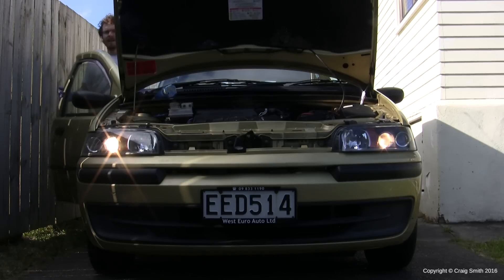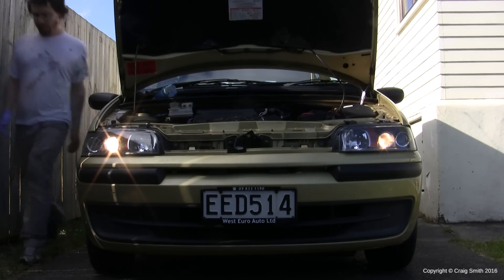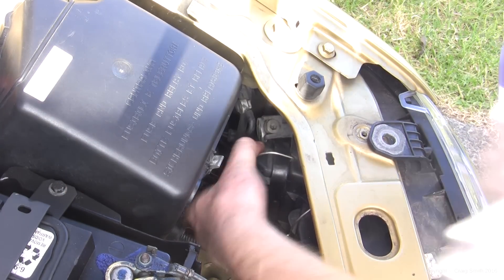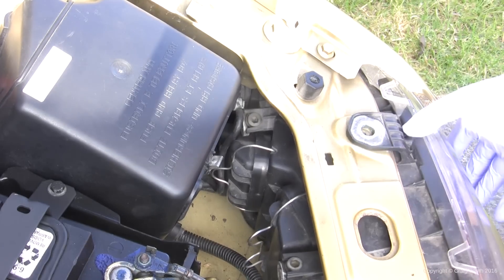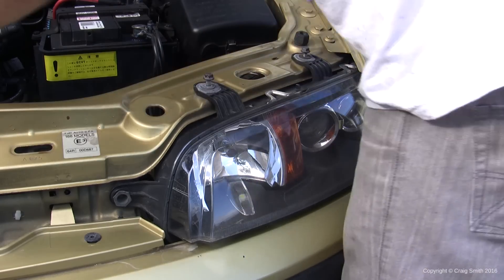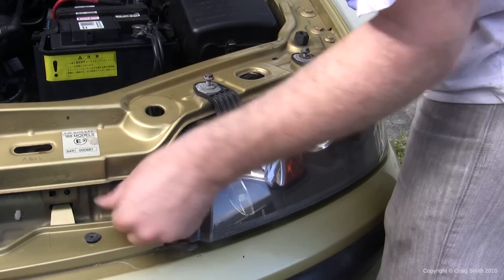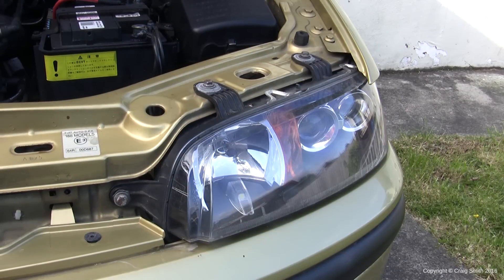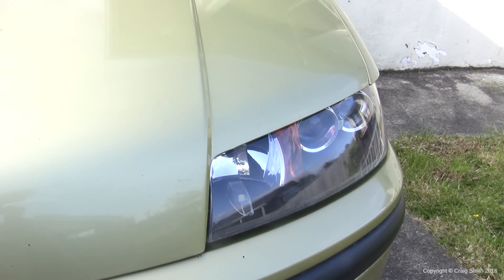Get it all back together and test the bulb as before — make sure it's working as expected. Then slide the headlight assembly back into position and replace those bolts. Close the bonnet and job done.